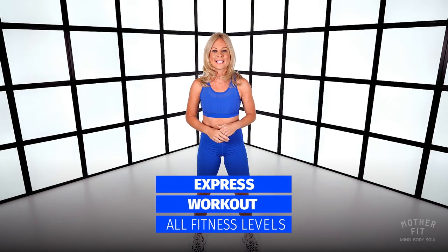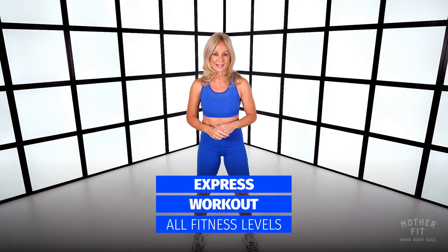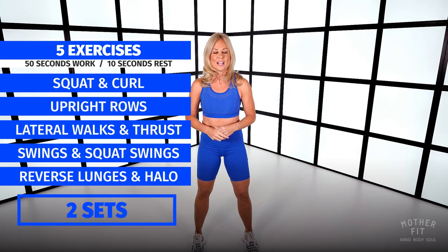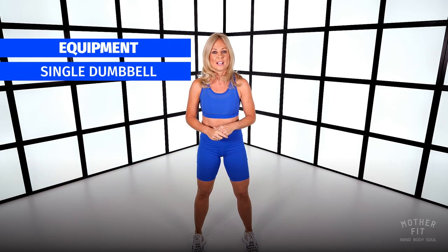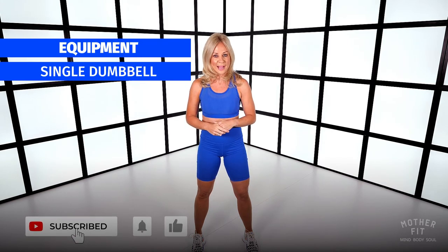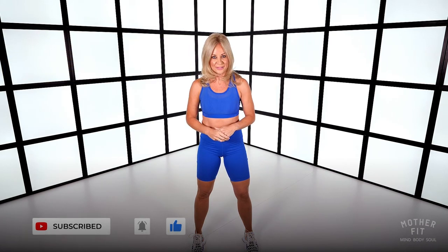Hi, I'm Michelle and this 10-minute express workout will be using just one dumbbell for a full body workout. We have five exercises with 50-second intervals and a quick 10 seconds between those intervals. You don't have any rest between the two sets. I want you to follow along at your own pace, stop when you feel you need to, but please pick a weight that is challenging for you and remember to maintain good form throughout. Don't forget to subscribe so you don't miss any of my workouts. I hope you enjoy it and let's do this together.